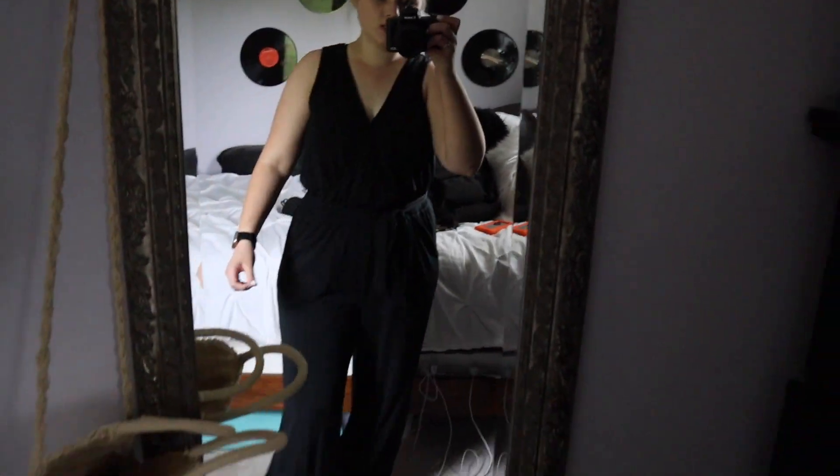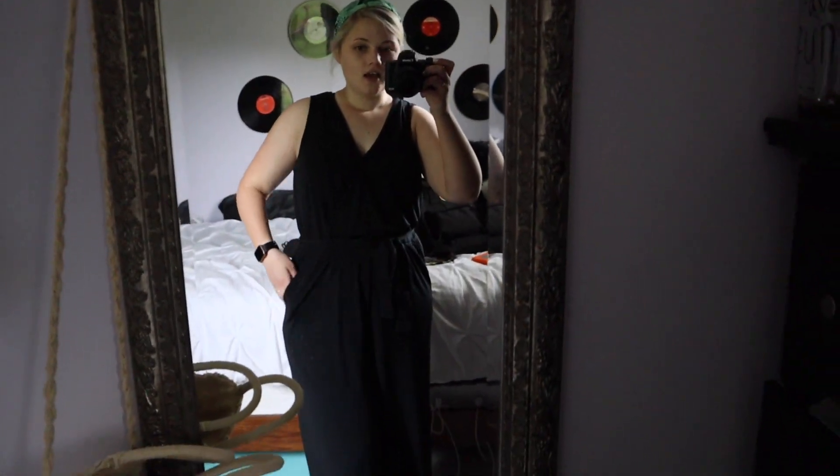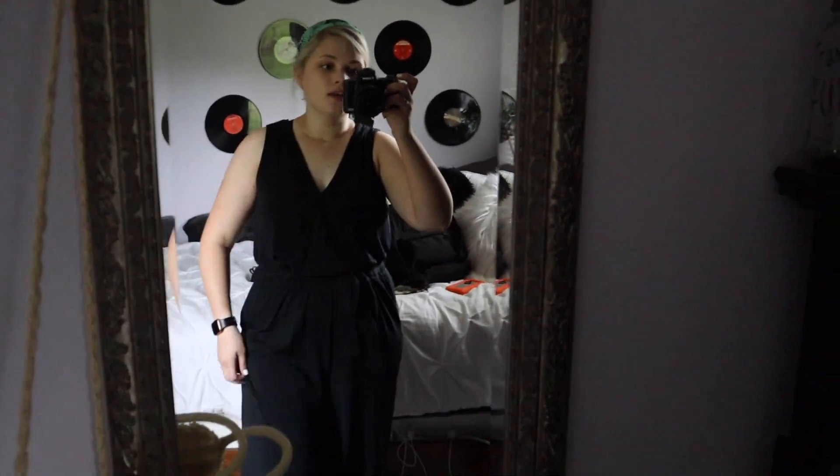I'm wearing this black jumpsuit from Target. I was a little concerned it would be too low cut, but I think it'll be just fine. It has pockets, which is really nice, so I can keep my phone, SD cards, or whatever I need in there.